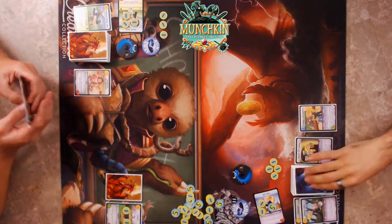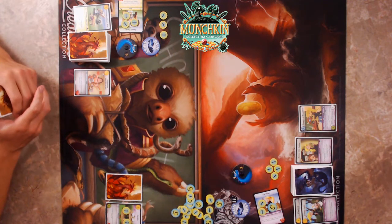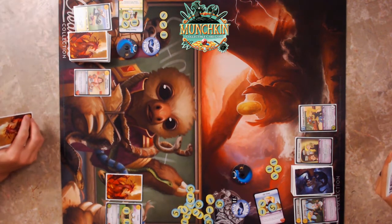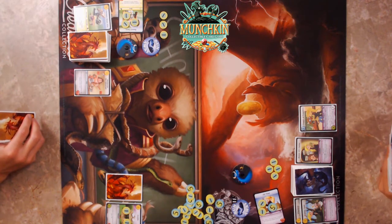I'll tap the Elf and draw two more. Best ability — so good. I'm not even mad. My preventing ability is actually super cool. We'll bottom one of these cards.